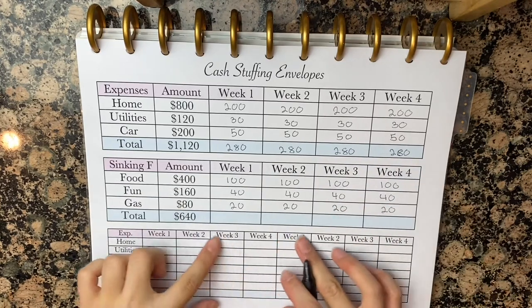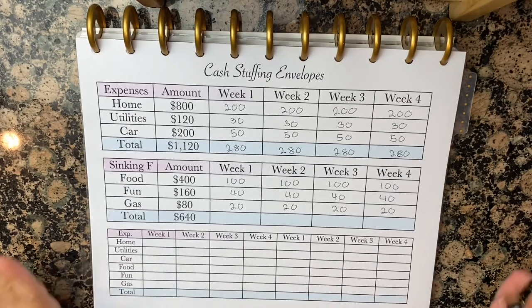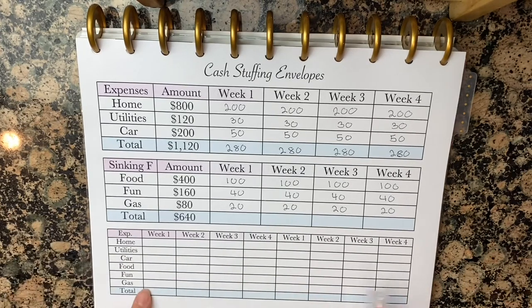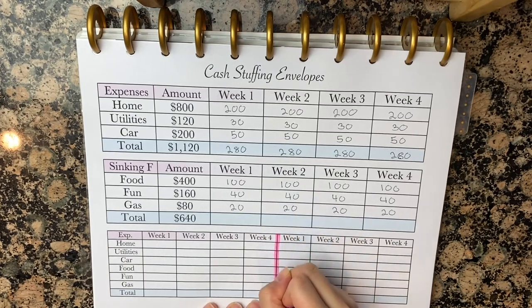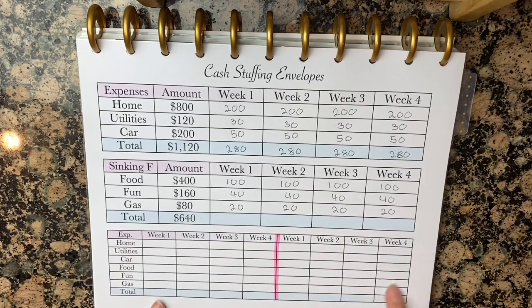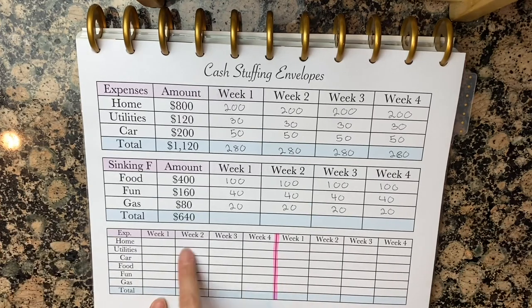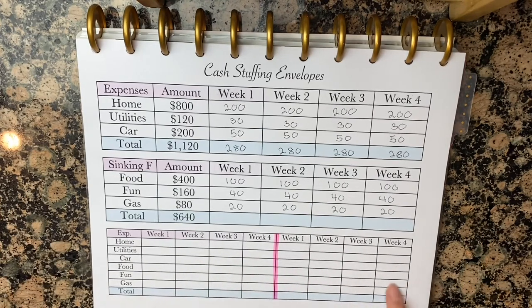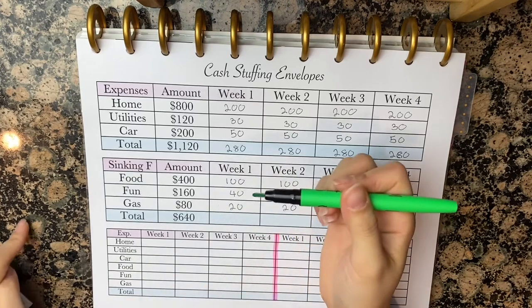Now this is where we get a little bit complicated, so stay with me. Here we have two months — week one through four here and week one through four here. So we've got month one on this side and month two on this side. I'm going to explain why the first month is always the hardest and the second month is smooth sailing. For this example, I'm going to be using my green sharpie for the due dates.